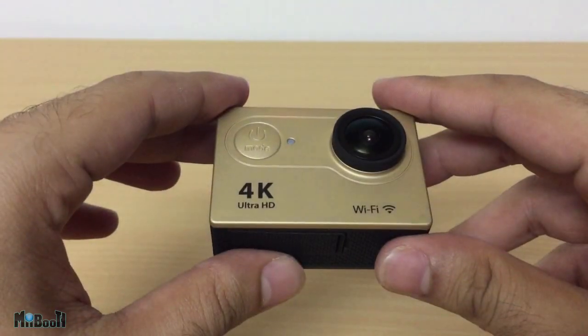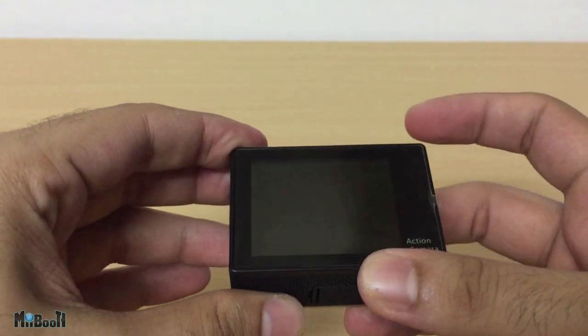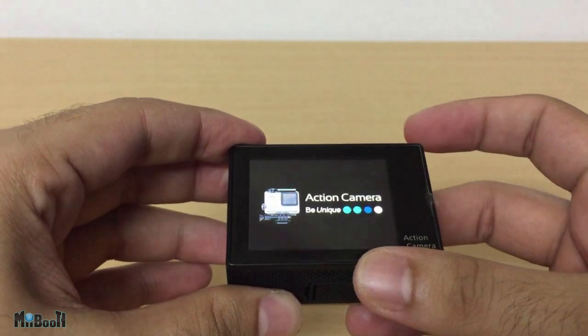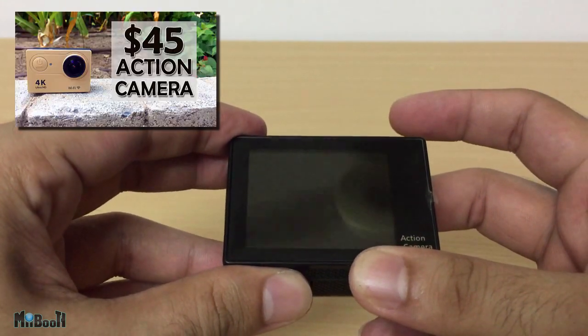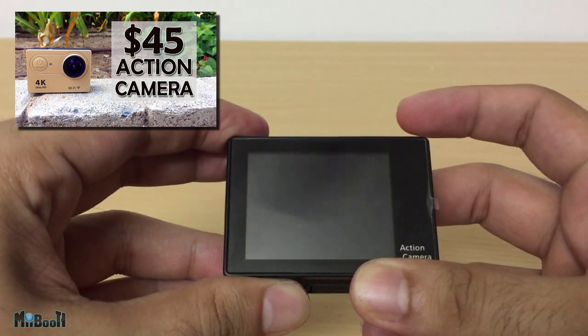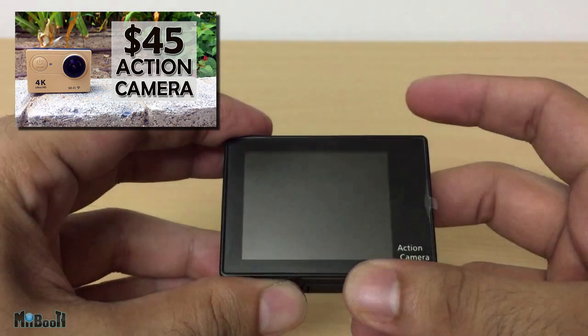Before getting into that, I want to let you know of a feature I missed about this camera in my previous video, which was a complete review about the Econ H9 4K action camera. If you haven't watched it yet, I will suggest you pause this video and click on the annotation on the screen or the link in the description to watch that first. You'll get a better idea as to what I'm about to get into.